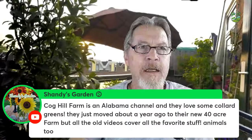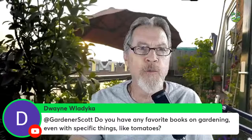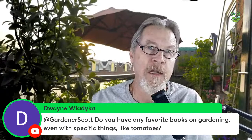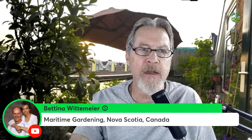Shandy's Garden suggests Cog Hill Farm for an Alabama channel that loves collard greens — great suggestion! Dwayne asks about favorite gardening books. In the description below I have a link to some of my favorites, including 'Epic Tomatoes,' which is one of my favorite gardening books specifically on tomatoes.